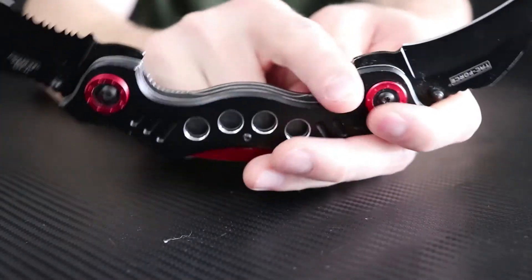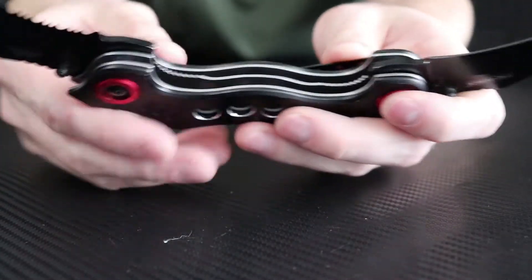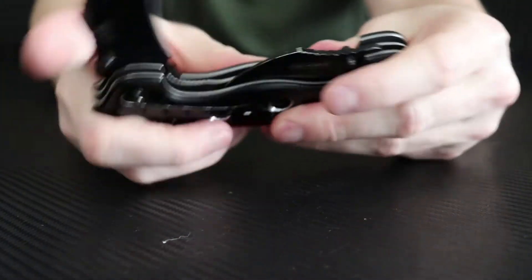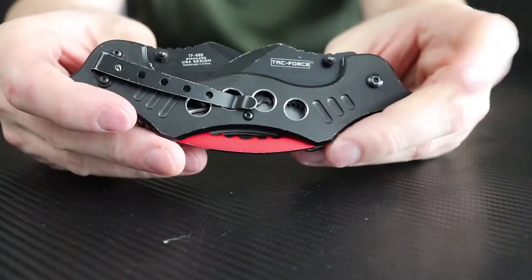To open it, you can use one trigger this way — there it goes — or you can open both of them at the same time. It's actually a pretty good grip for my hands. I can fit all four fingers and still use the jimpings at the top to get good control in a defensive stance. You've got two liner locks — one blade closes, then you can close the other one just like that.